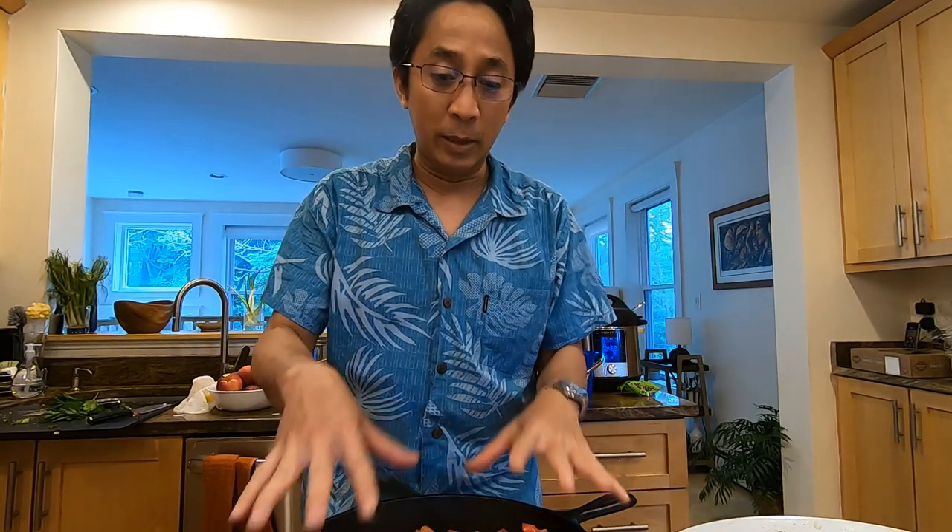We're going to be baking it in the Weber grill for about 25 minutes. I'm going to cook it on its skin side down for a few minutes, and while the fish is cooking, I'll have the cast iron skillet cooking the vegetables.